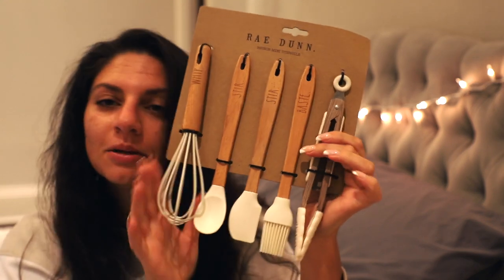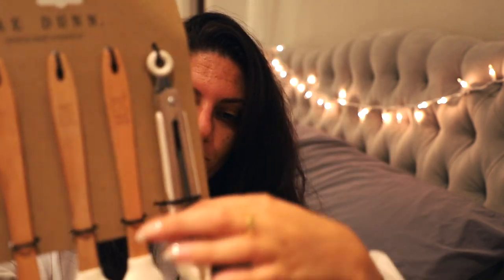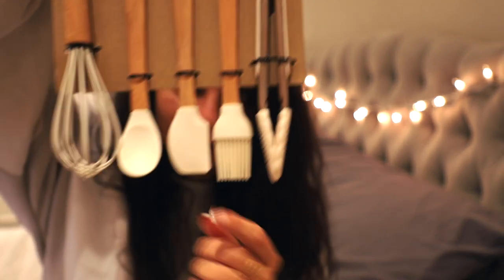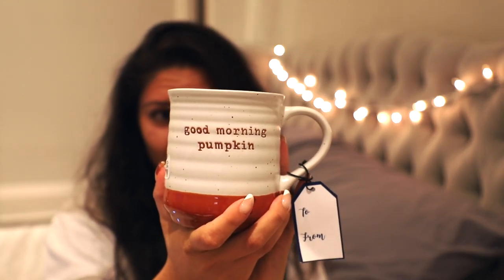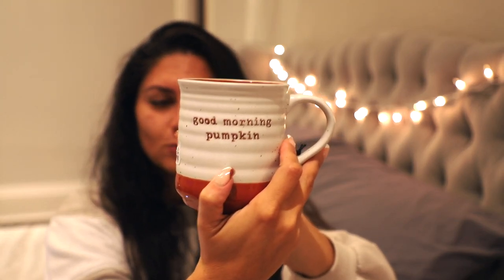Okay so first of all, how was I gonna pass up on these? Look at how cute. It's the little tongs — the little tongs are what sold me. They say 'grab' and there's a little tongs and a little spatula. Then the cutest mug that says 'Good Morning Pumpkin' on it — on both sides! It was $3.99. The mug I used this morning I think is from the same brand. How was I gonna pass up on that?